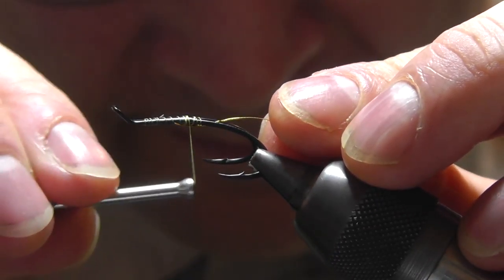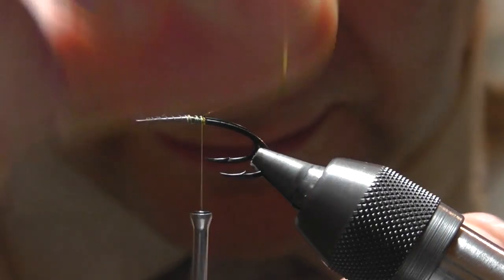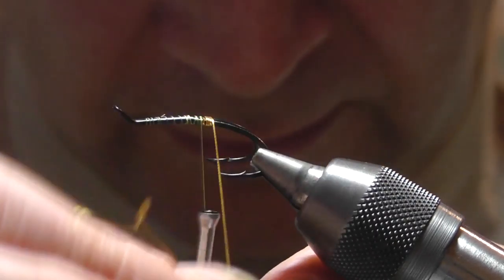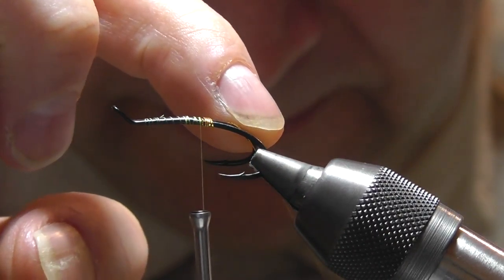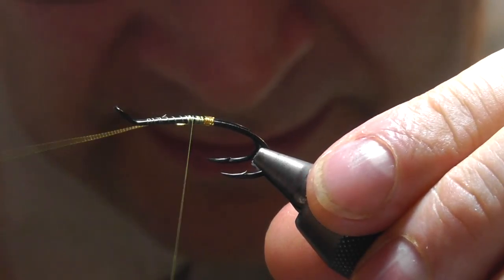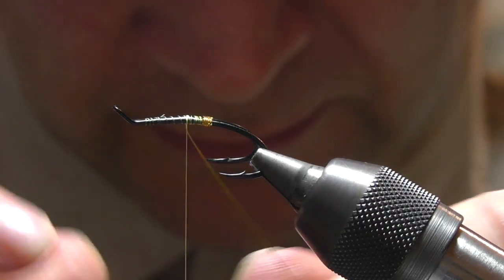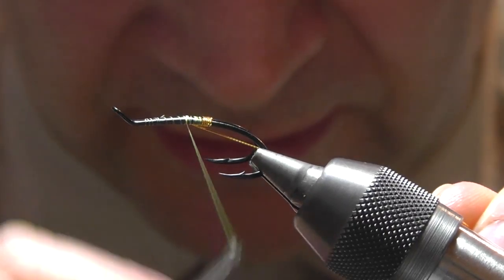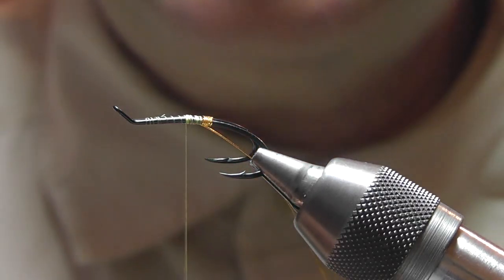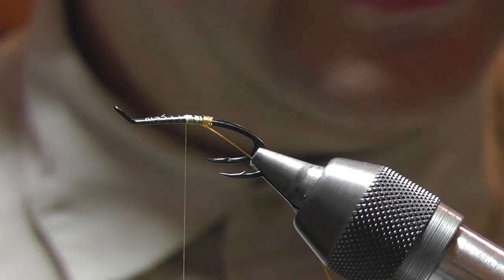Next we'll be adding on the tag. In this case I'll be using gold Garten non-tarnishing French tinsel. We add it to the underside of the hook. A couple of turns to hold it in place, and we want to do four turns. Then back through the middle of the hook again — holding it tight, tie it off with two or three turns. Because we'll be using the same tinsel for the rib, I'll just push it back on itself, pinch it and tie it in.